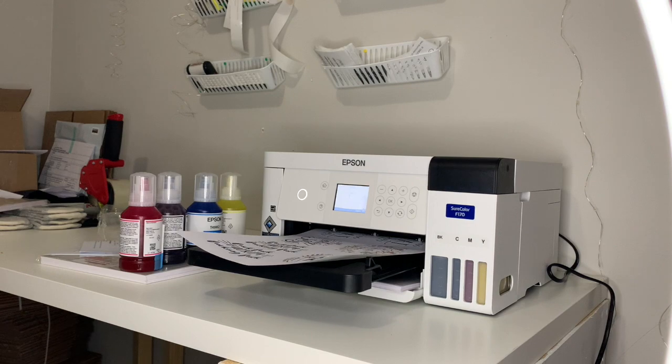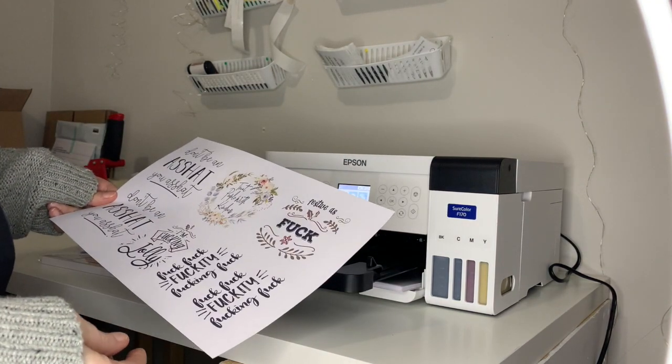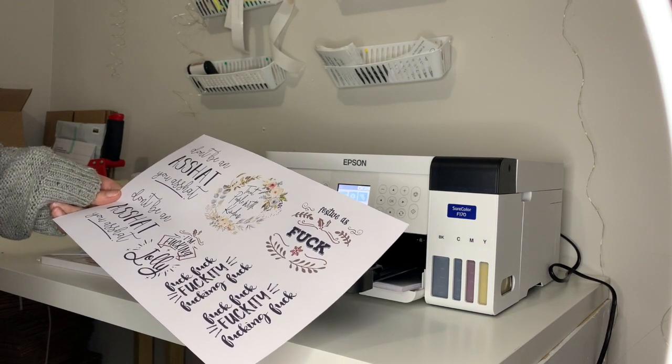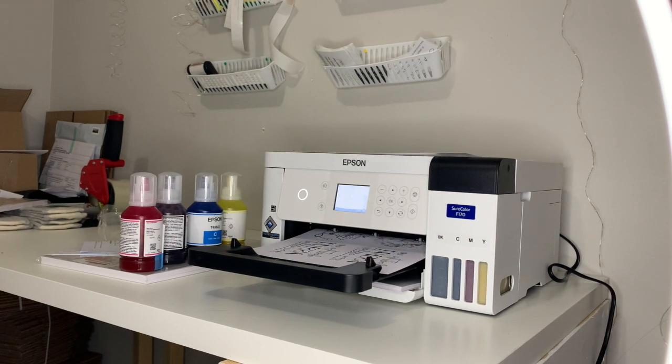I always mirror my images in Illustrator and it printed out not mirrored, so there's a setting somewhere that automatically mirrors your prints by default — which means you don't have to do it yourself before printing. So this is the second copy that I printed — the first unmirrored, and then printed mirrored.